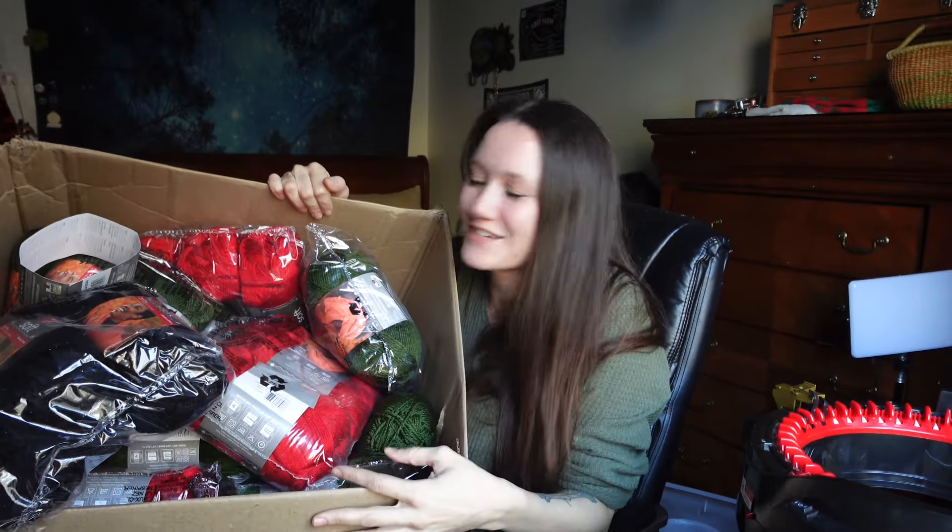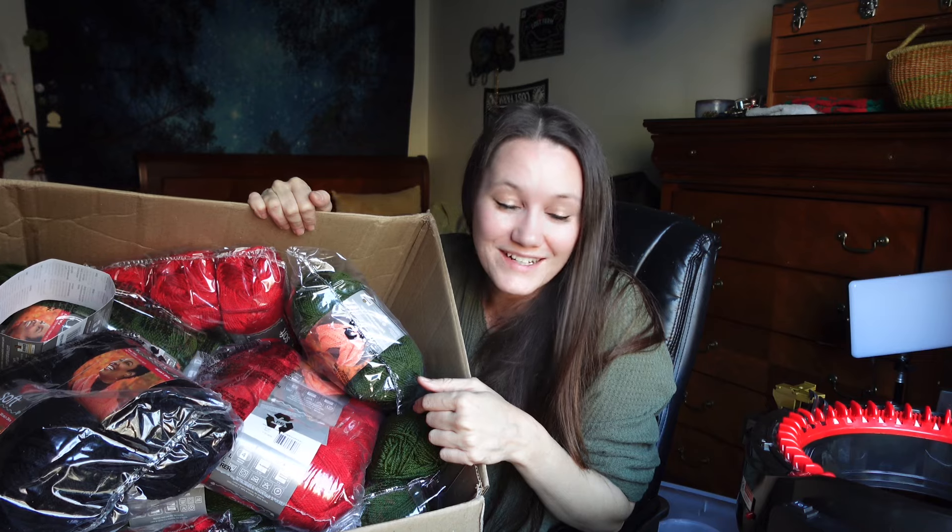This is only one of the two packages that I have ordered for these beanie orders. Today we're going to see how many I can get done in a day. Right now it is three o'clock, so I'm going to try to knock out as many as I can by nine o'clock tonight. I'll let you guys know how many I ended up doing.